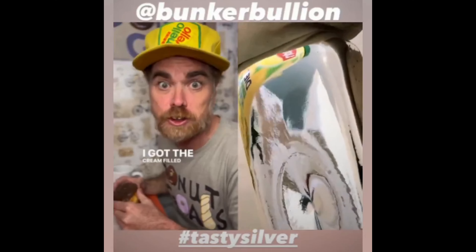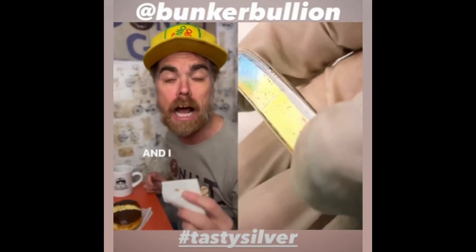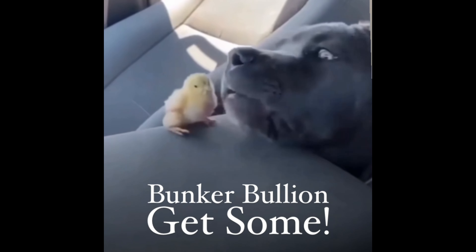Got the cream-filled chocolate today. Look at that — it's a beautiful thing. You know what they say: cream-filled stacking? Better have a knacking. And I do. It's an idiot shot.